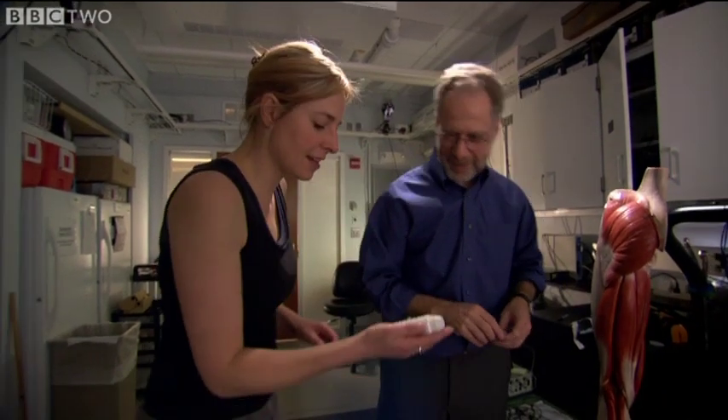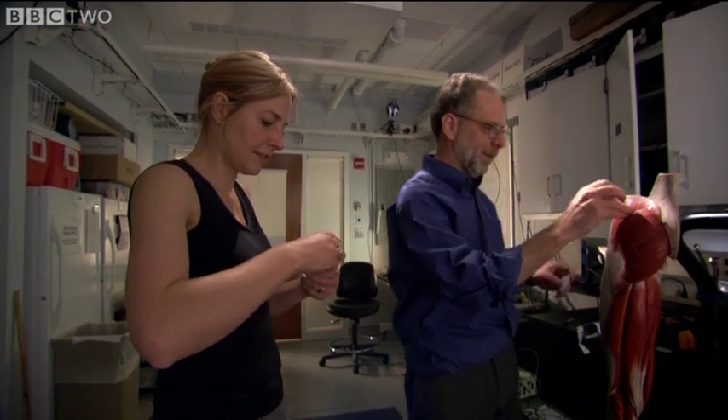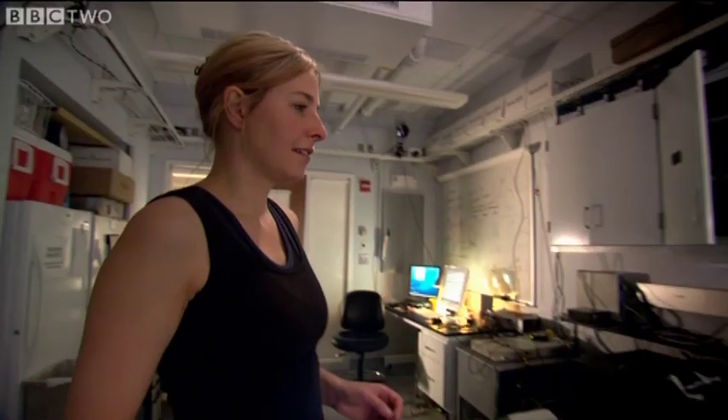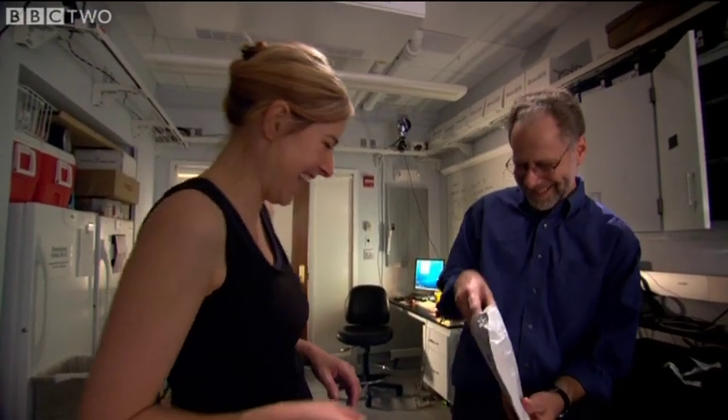And I can use this stuff to get a good contact? That's good, yeah. To see what effect the muscle has, I need to be wired up with some electrodes. And I suspect that they won't be filming you as you put these on. No, you won't be filming me as you put these on.